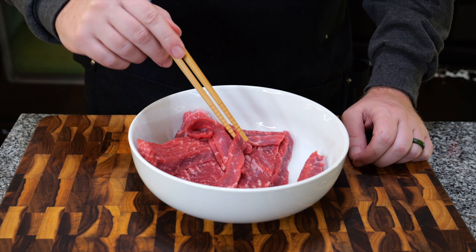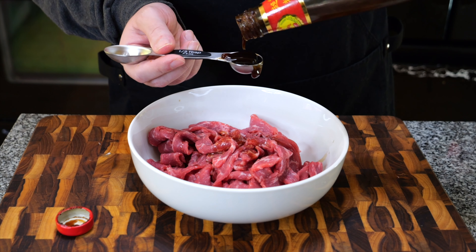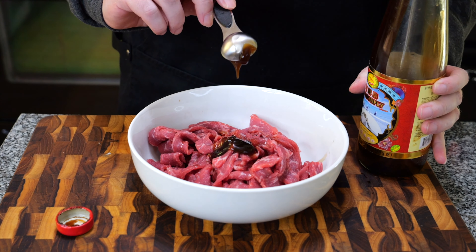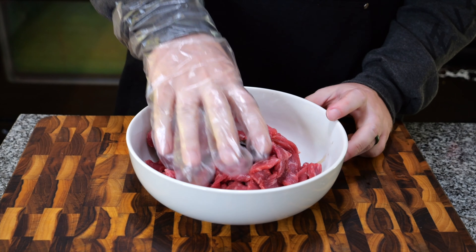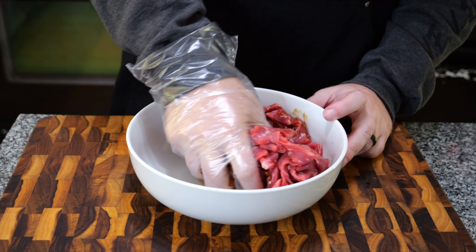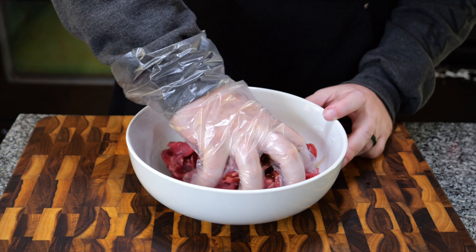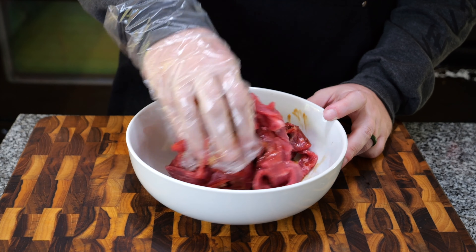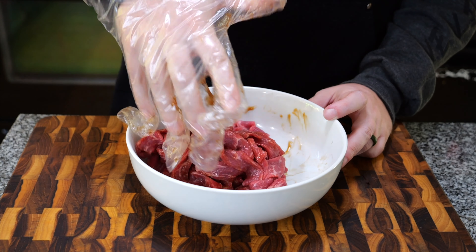Time to marinate the beef. Half a tablespoon of soy sauce, half a tablespoon of oyster sauce, half a tablespoon of sesame oil. Go ahead and mix that all together, and try to get all your meat nicely coated. Once everything is nicely mixed, you can go ahead and throw it back into the fridge until you're ready to cook.